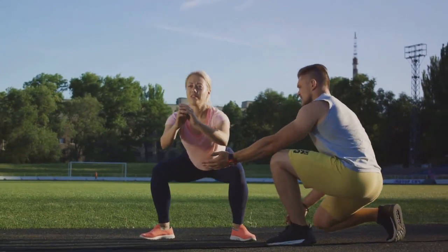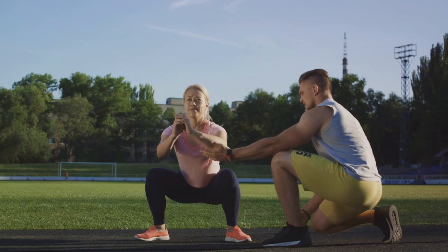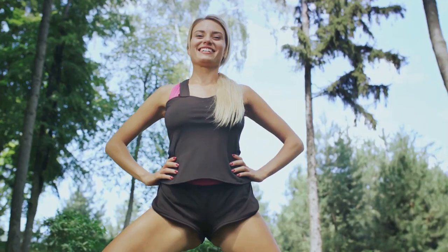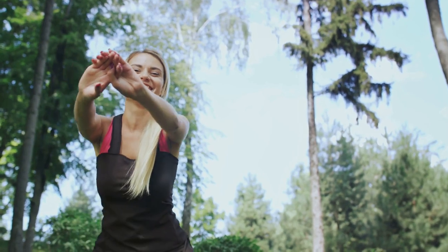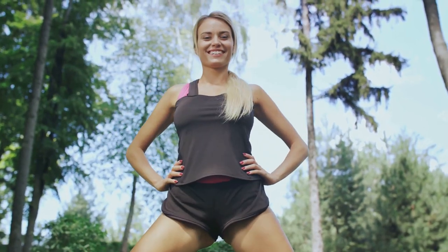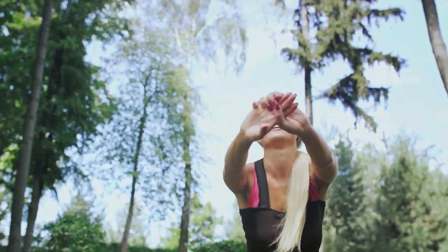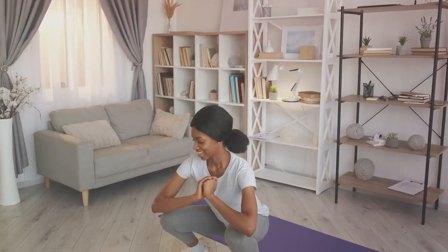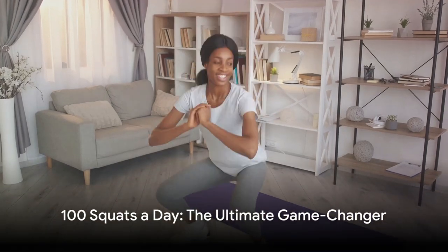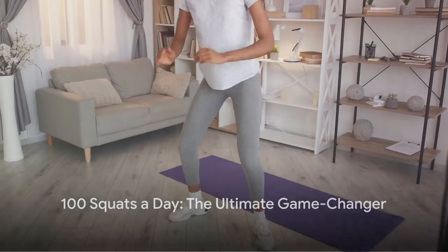Maintaining proper form is crucial to prevent injuries and ensure you're getting the most out of your squats. Stand tall, keep your chest up, and make sure your knees don't go past your toes as you lower yourself into each squat. Incorporating this routine into your daily life may not be easy, but the potential benefits — increased endurance, improved muscle tone, and a sense of accomplishment — are well worth the effort.